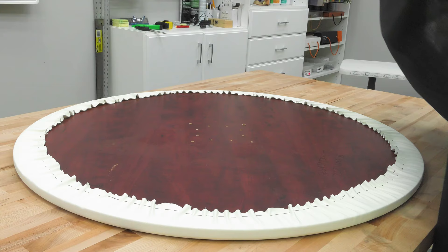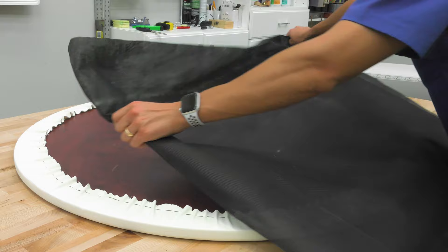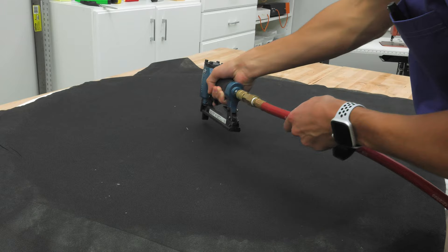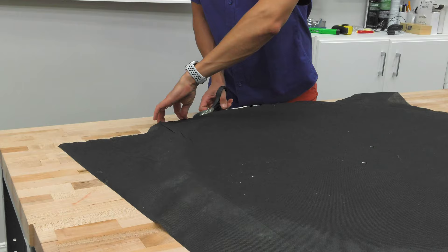This is what the table looks like after we've finished, but we're not done yet. We're going to add a dust cover fabric to the bottom to give it a finished look. To do this, remove the screws holding the leg. Then we're going to use a dust cover fabric, which is 40 inches wide, to cover the bottom.